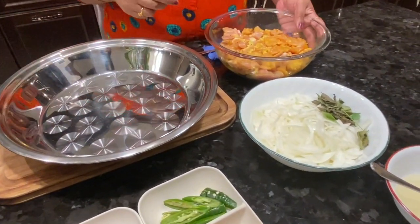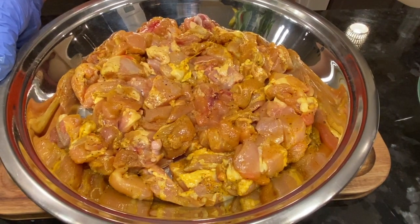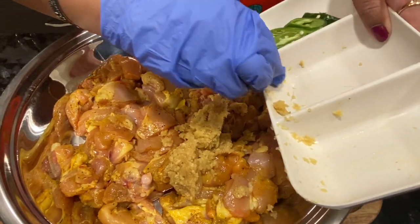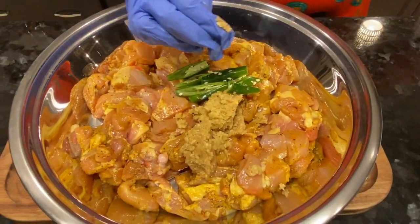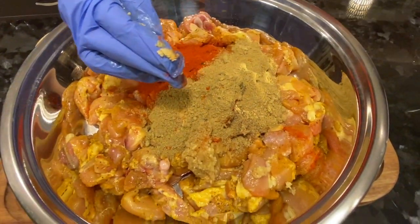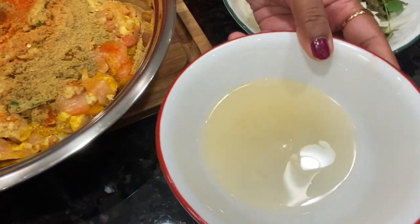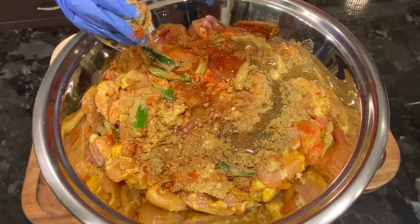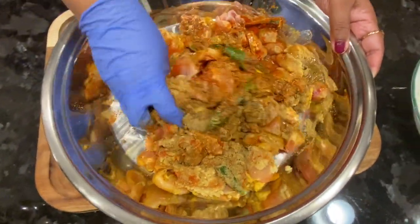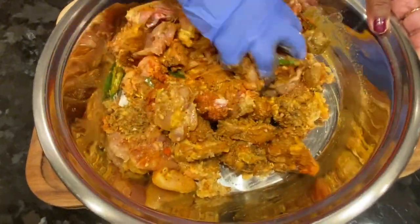I am going to make it in the pan. Now I am going to make it a little glossy. Now let's start with garlic, ginger 1 teaspoon, green chili. Add the powder and add it to the powder, then add 10 tbsp of mustard. You can taste the mustard with the chicken.